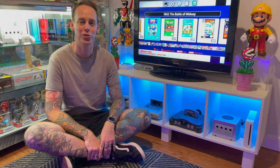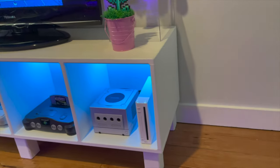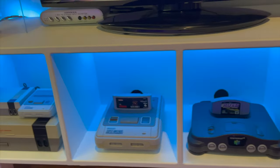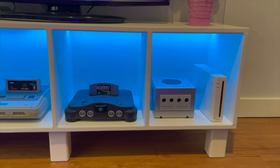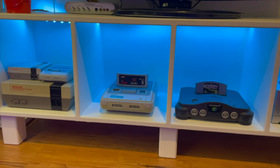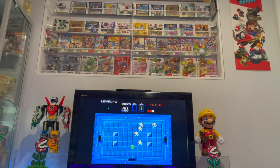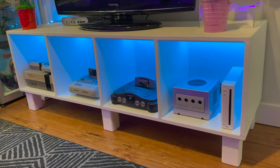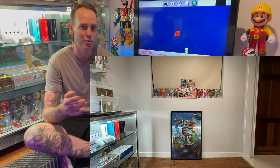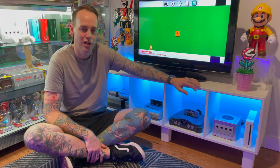Hey, how's it going? Let's check out this cool little cabinet I've made to house all my retro video game consoles. In my first Games Room tour video, there was originally nothing on this wall, so there was no way to play video games in a Games Room, which kind of defeats the purpose. But I've since built this, so let's go over some of the basic features of it and why it's so cool.